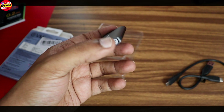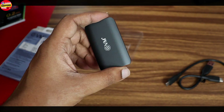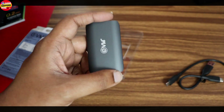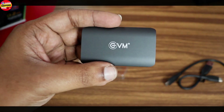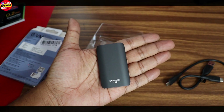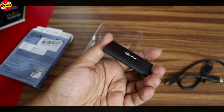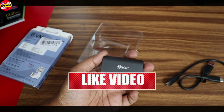I would also recommend a read and write speed test. This is called the EVM SSD. You can buy this visually — it's not the same as the build material of international brands. I will give you a review about the read and write speed.